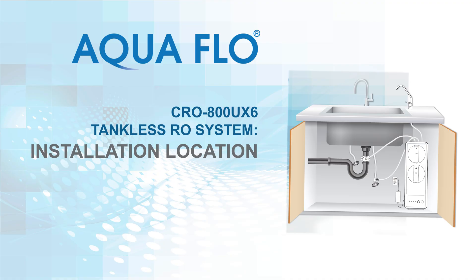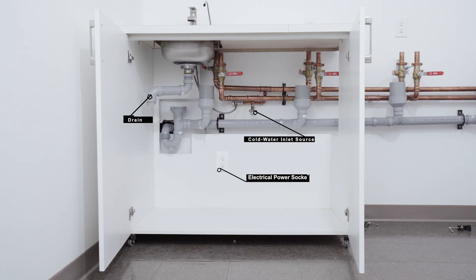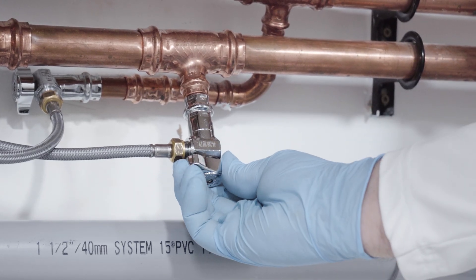In this video, we will show you a typical location of where to install the RO system. It should be positioned where there is access to a cold water inlet source, a drain, and a nearby electrical power socket. The RO module assembly is typically installed under the sink and placed in an upright position. Do not lie the RO module on its side — the system will not operate properly if done so. Place a towel and pail to capture any possible water that may drip during installation, then shut off the water supply before proceeding.